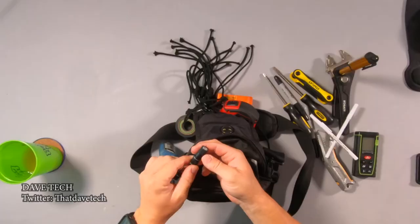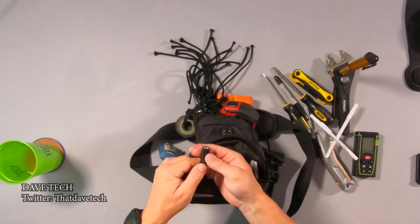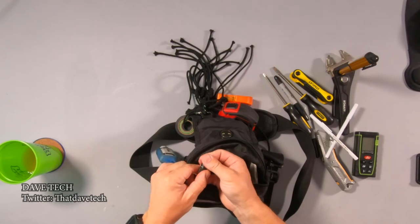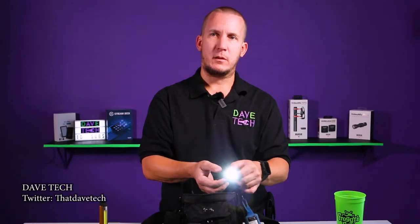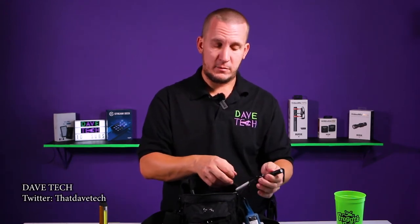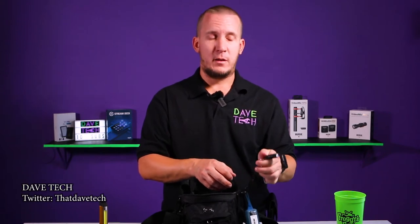Also this little light, which is an O-Lite — very, very bright, compact, needs to be recharged. It's very useful when you need a flashlight and it's probably brighter than your phone. And it's more accessible because it's on this retractable clip.